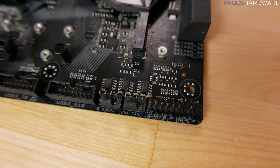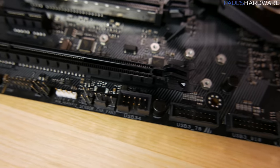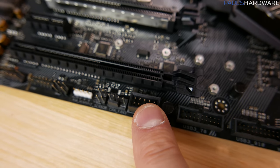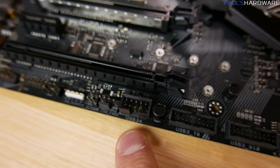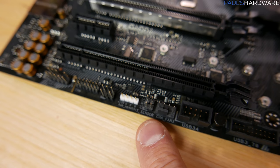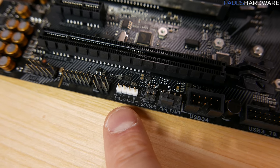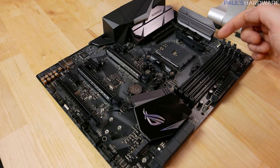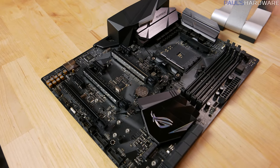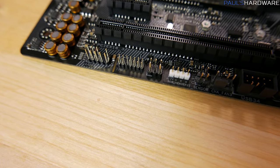Down on the bottom edge you have your front panel connectors, chassis fan headers, and a couple of USB 3.0 connectors — nice if your case doesn't support the USB 3.1 connector. There's only a single USB 2 header, so bear that in mind if you need more — you might want to get a splitter. There is a temperature header where you can connect a diode to monitor temps anywhere in your case. And there are two RGB LED headers on the board — one on the bottom edge and one on the top edge.